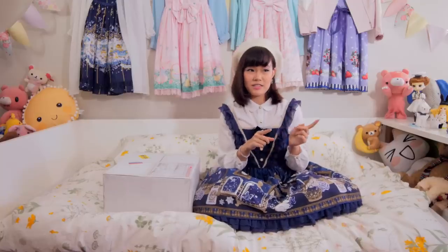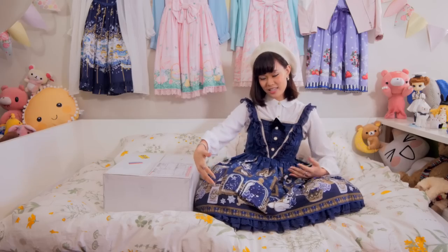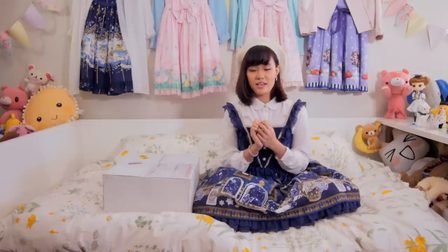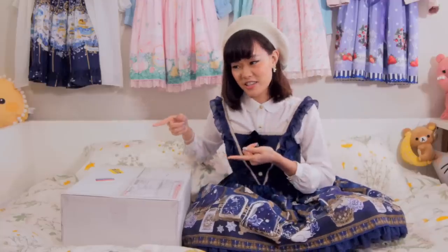Hello, I'm Maya and today we're doing an Angelic Pretty unboxing video. I got some pretty stuff from the Dream Marine series. I got a navy OP because, as you can tell, I like everything navy because it's the best color. And I also got some navy accessories to match it. Shall we look at it? Let's start!